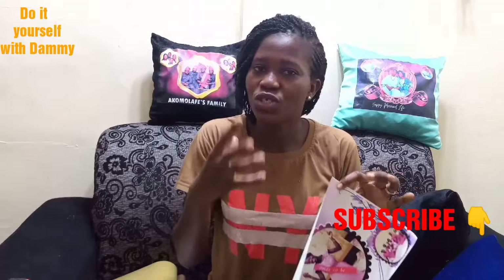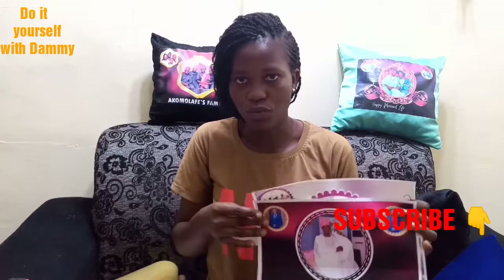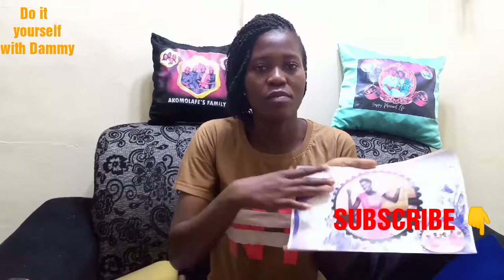Another thing you need is a clear picture — a very, very clear picture. Don't use a dull picture snapped with your phone; use a very sharp picture. If you don't have a printer at home, take it to a printing shop and give them the picture. They will edit it for you however you want, then you give them the opaque paper and they will print on it. This is the opaque paper that will be placed on your pillow.